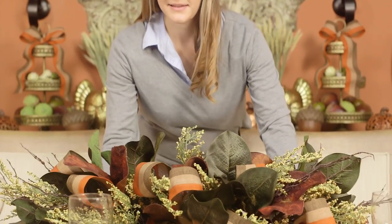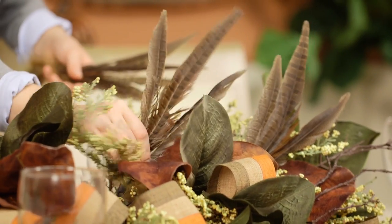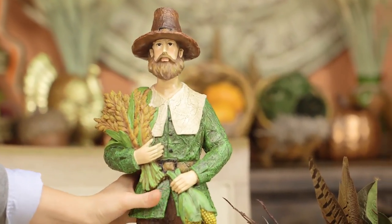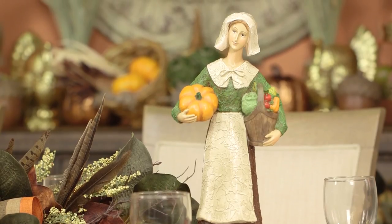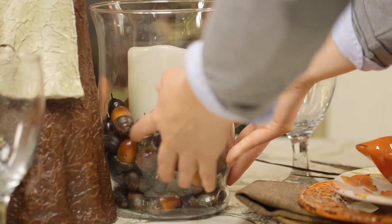Use a pre-made swag as the centerpiece for your table, incorporating the same ribbon and feathers from the rest of the room to tie everything together. Seasonal figures provide a punch of personality, and glass vases filled with candles and faux acorns keep things bright and inviting.